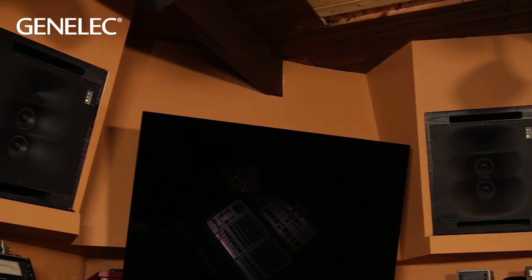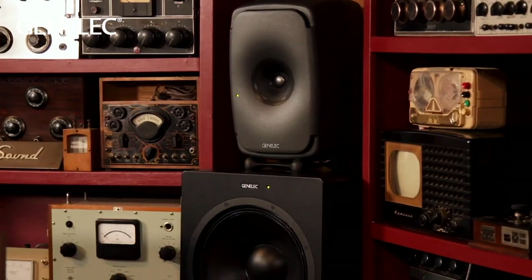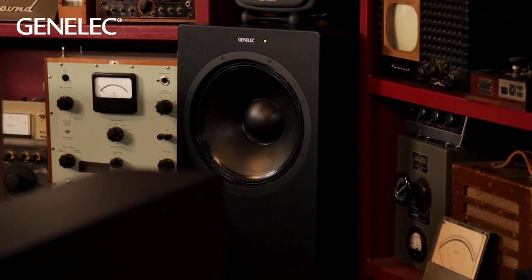Stereo monitoring is very important, and anyone serious about audio mixing really needs to know their monitors. I've been using Genelec since the 90s. I have a stereo setup with the 8351Bs and the W371A woofer stands.